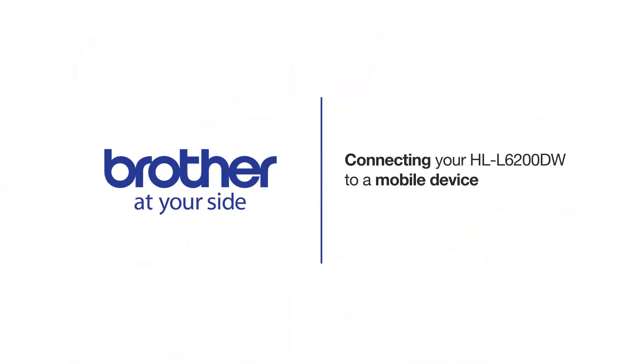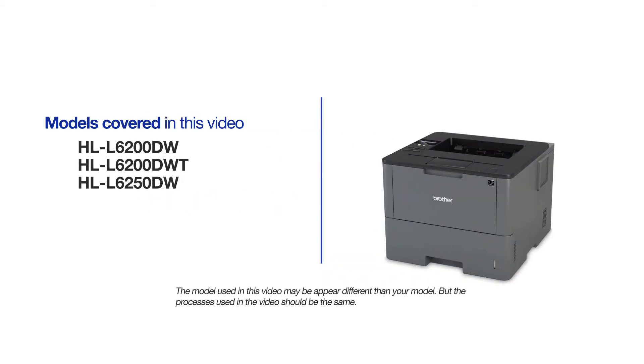Welcome! Today we're going to learn how to connect your HLL6200DW to a mobile device using Wi-Fi Direct. This video will cover multiple models and operating systems. Even though your machine may not match the model on the screen, the overall process will be the same.